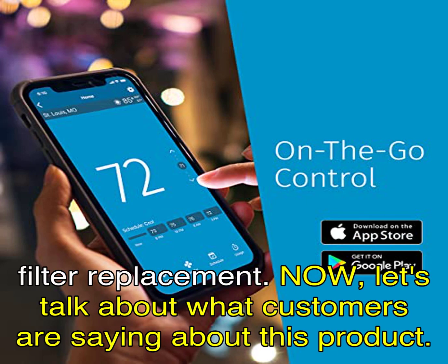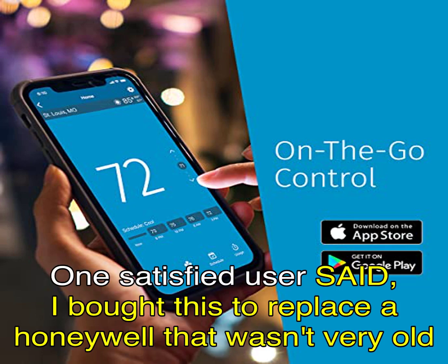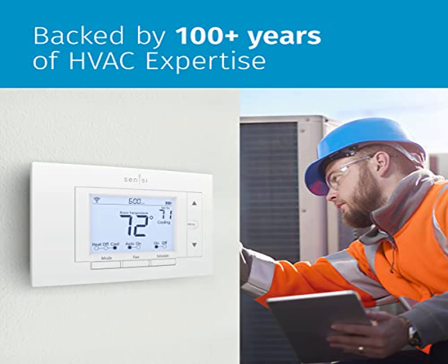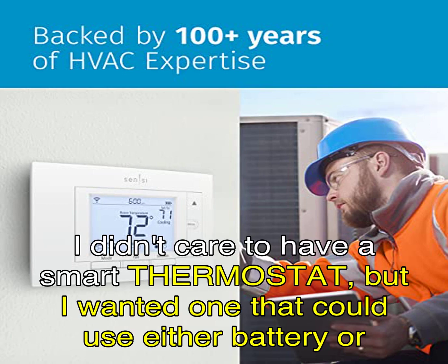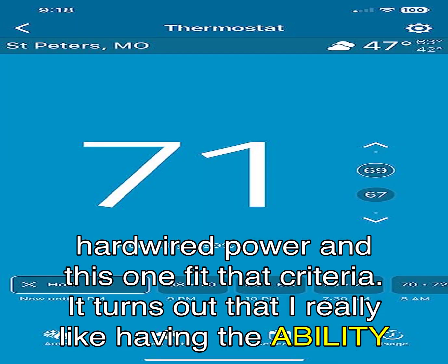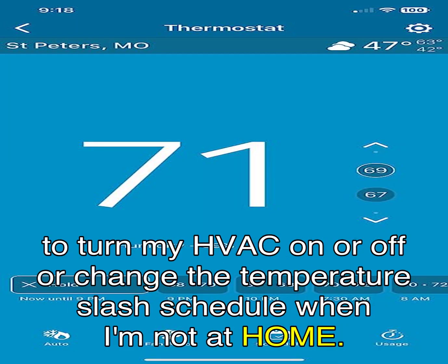Now, let's talk about what customers are saying about this product. One satisfied user said: 'I bought this to replace a Honeywell that wasn't very old but suddenly started acting erratically, with temperature readings off by over 20 degrees. I didn't care to have a smart thermostat, but I wanted one that could use either battery or hardwired power and this one fit that criteria. It turns out that I really like having the ability to turn my HVAC on or off or change the temperature and schedule when I'm not at home.'